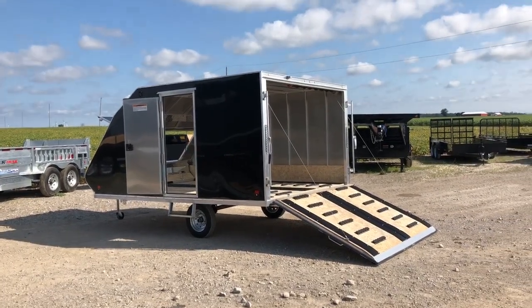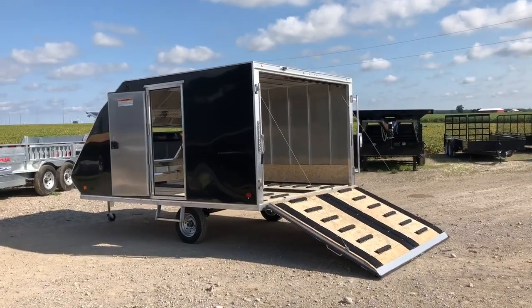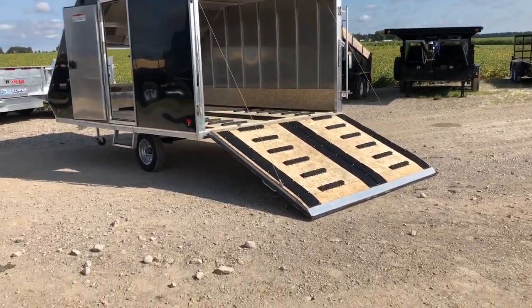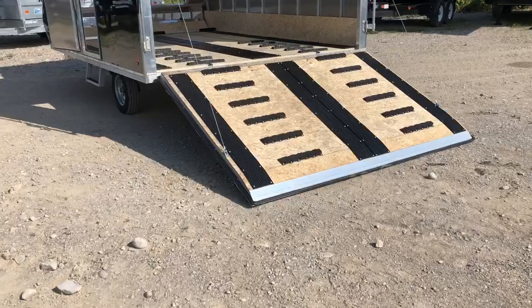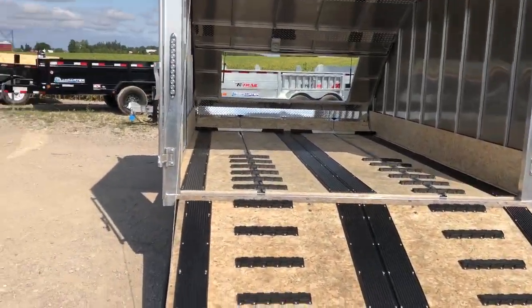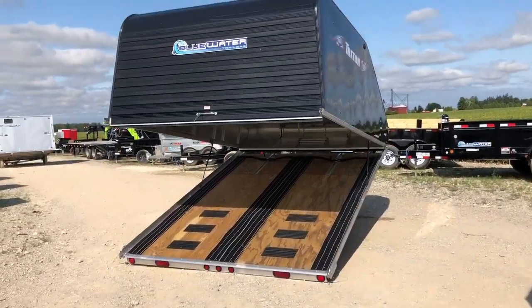The biggest thing is the ease of loading your sleds, ATVs, quads — a lot easier. You just put the ramp down and drive up. Tilt and load is a pretty big chore.